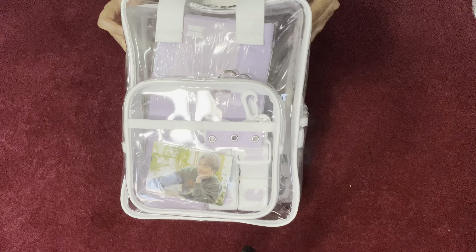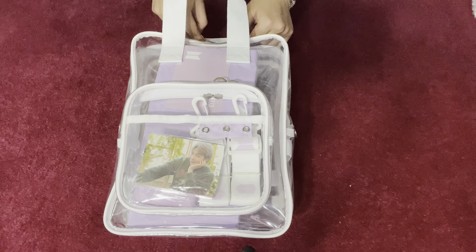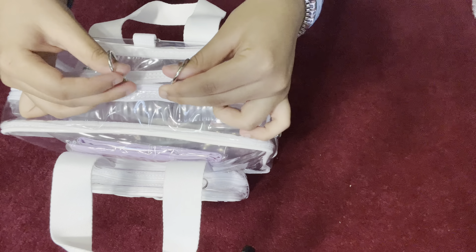So this is the bag. You can use it for concerts, for hangouts, or for school. It's pretty big — you can fit a lot in here. You can even put keychains on these hoops.